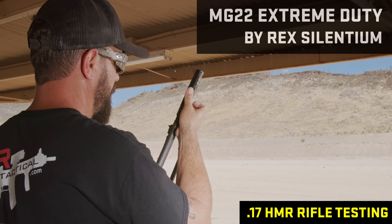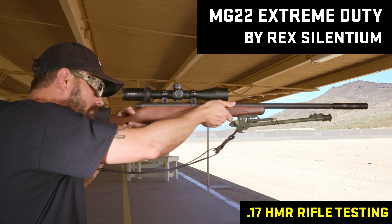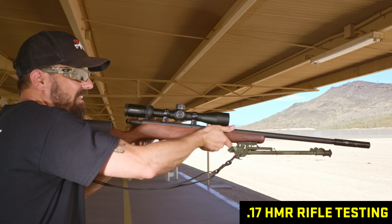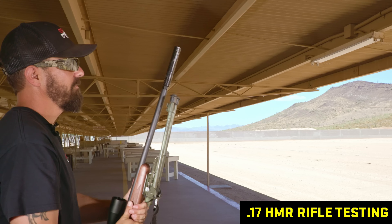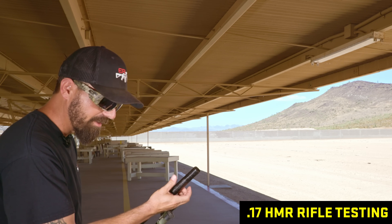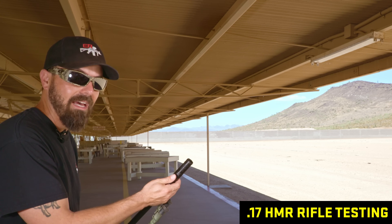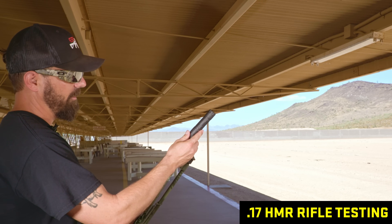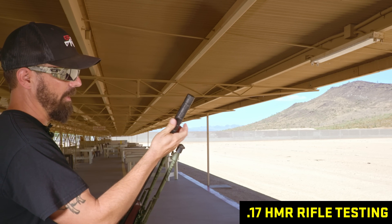Rex Silencium MG22 on 17 HMR — that did seem louder. That was not a good time. The MG22 is quiet on .22s, but on 17 HMR the SilencerCo Sparrow has shined throughout all our tests, and I think that's the one where it just shined the most. The Switch and the BDE should be close contenders along with the Sparrow on this one.